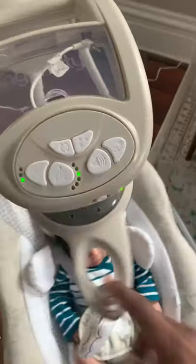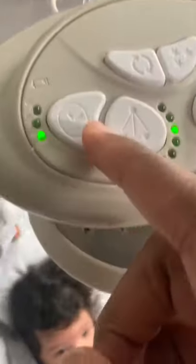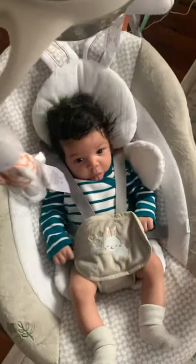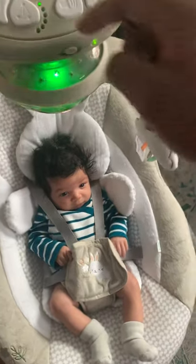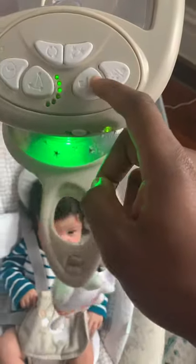The top also controls the timing, so this has a timer. The cradling and rocking motion can be set on the timer for 30 minutes, 45 minutes, or for an hour, or you can turn it off. I'm going to put it on speed, which is very slow. It also has three volume buttons: slow, medium, and loud, or you can just turn it off.